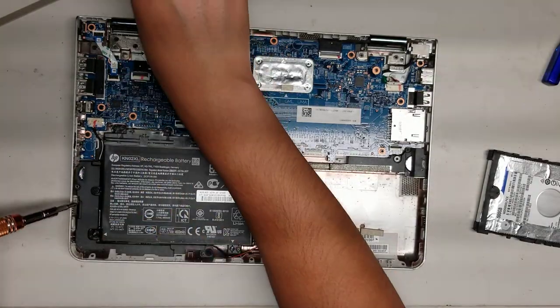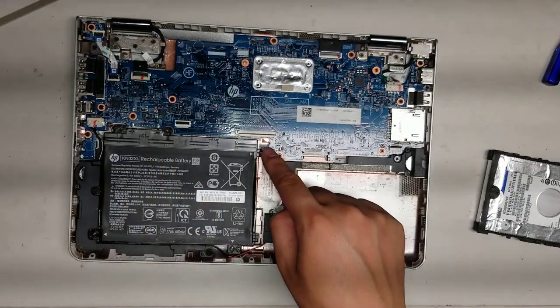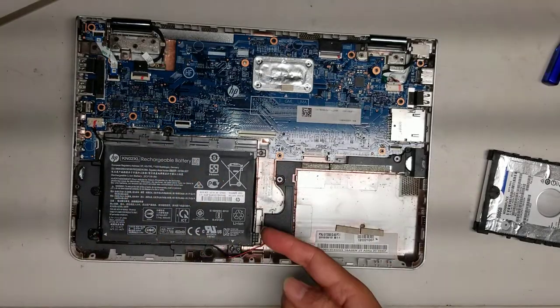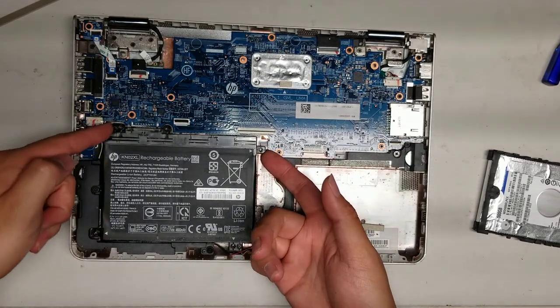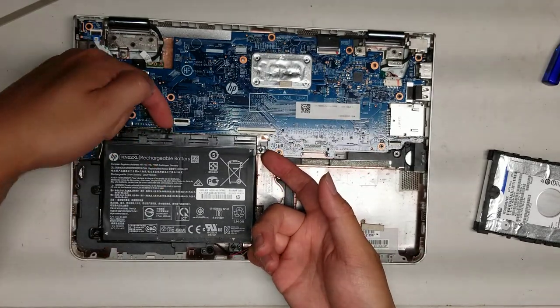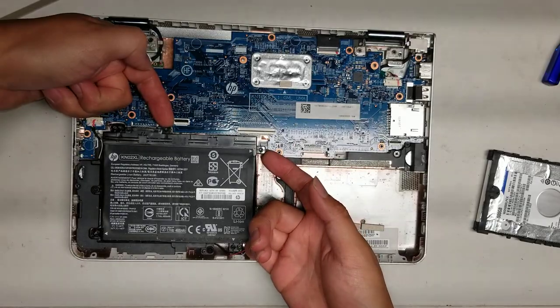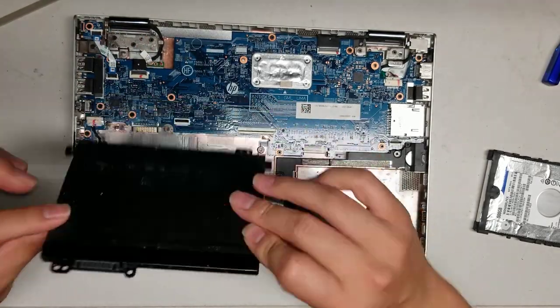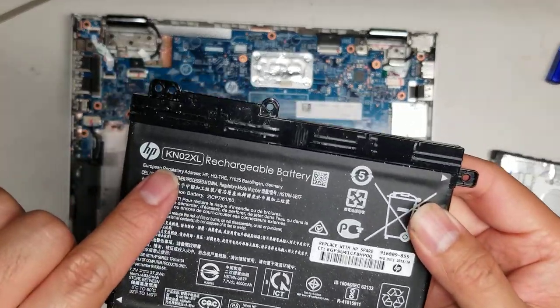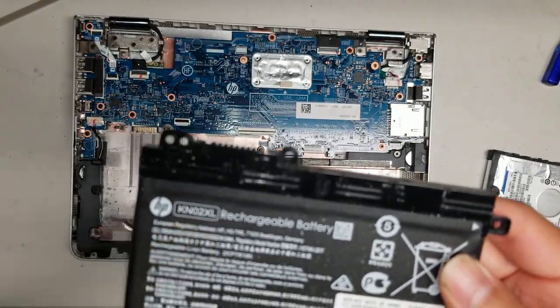On the battery there are five screws — two up here, then a third, fourth, fifth. Once you get all those screws out, you should be able to get your fingernail or pry tool underneath this little tab, then just lift it up just like this and you should be able to pop this out. If you need to replace the battery, it's model KN02XL.